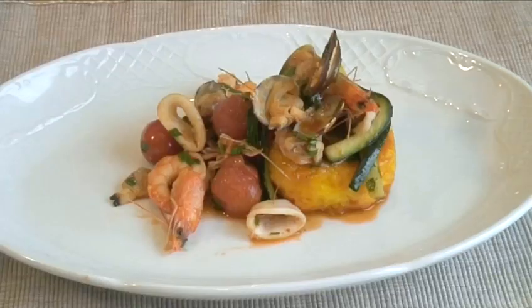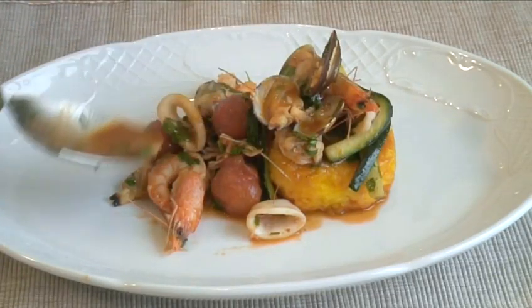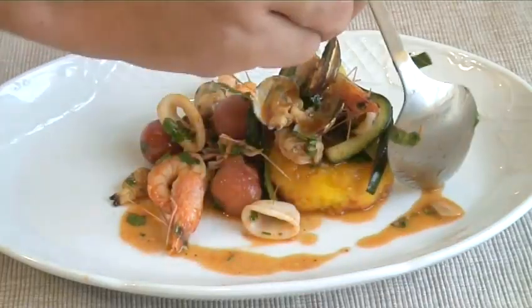Hello and welcome to VideoJug. We're going to show you how to make crispy risotto cake and seafood ragu.